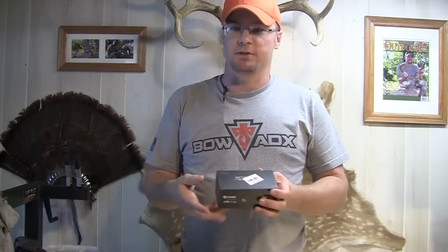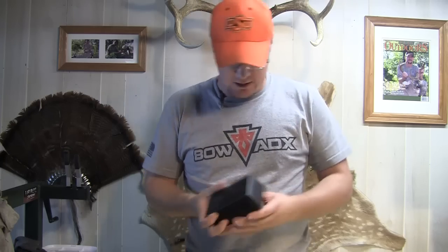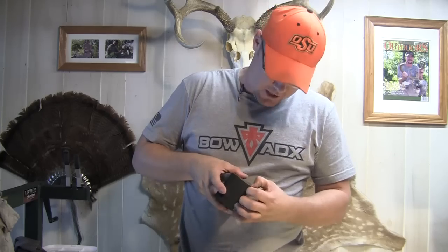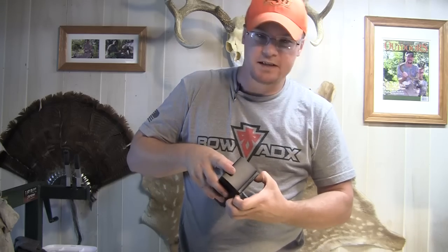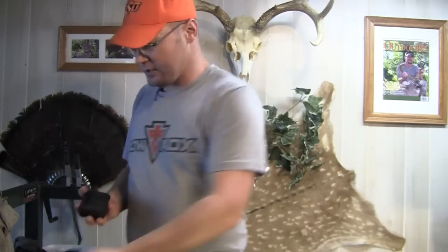I left this in the box on purpose because I wanted to show you — it comes in a beautiful box. I really like the packaging on this. It's a really functional, really tough multi-tool. I picked this up from Gearbest and had really good luck with them, really good luck as far as shipping goes.